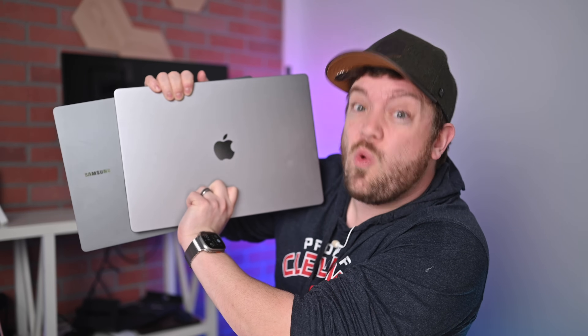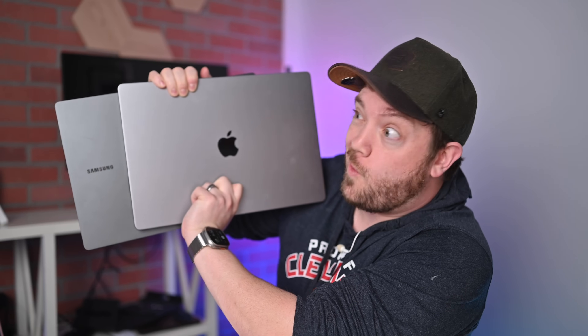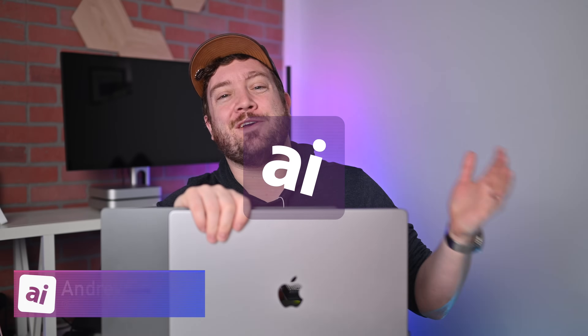Let's compare the new Galaxy Book 3 Ultra against Apple's 16-inch MacBook Pro with the M2 Max processor. Welcome to Apple Insider — thanks for spending some time with me today. I'm excited because we have two pretty new laptops here. Samsung just announced the new Galaxy Book 3 line, and I have the Galaxy Book 3 Ultra here.